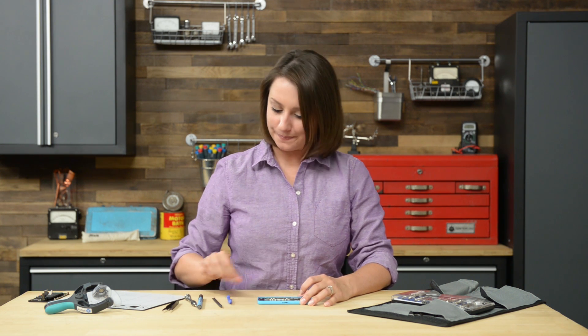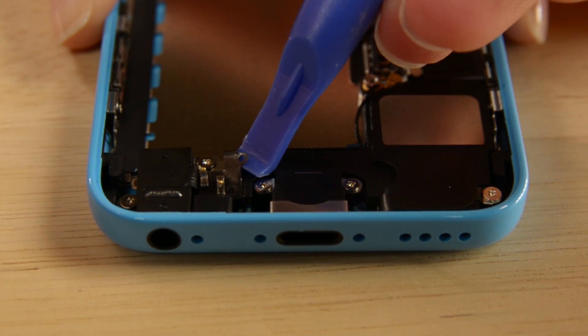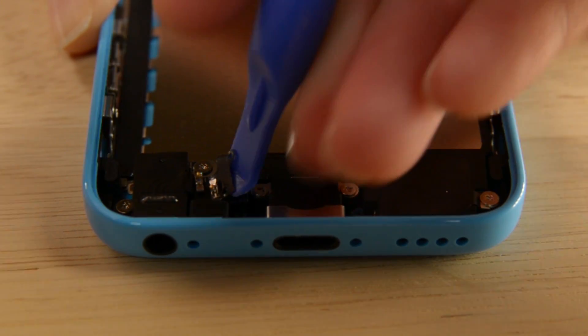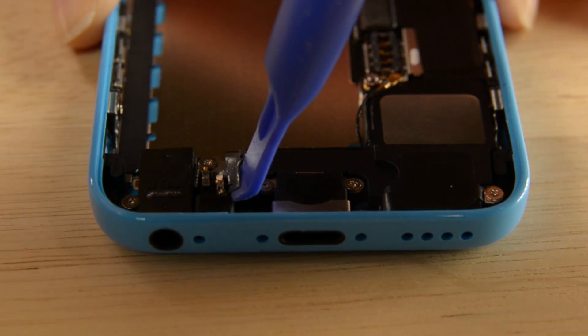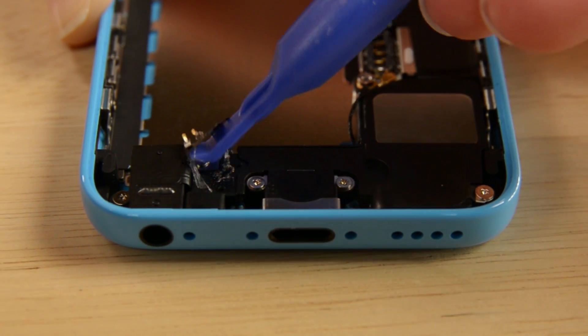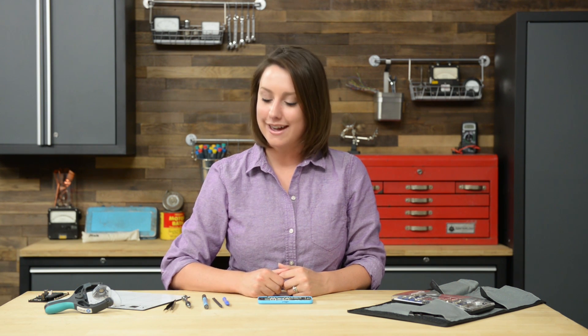To remove the lightning connector, we're first going to remove the speaker assembly. Start by peeling the home button spring contact cable up from the speaker enclosure. Now we can remove the speaker by removing three Phillips screws, then using the flat end of the spudger to pry the speaker out of the rear case.